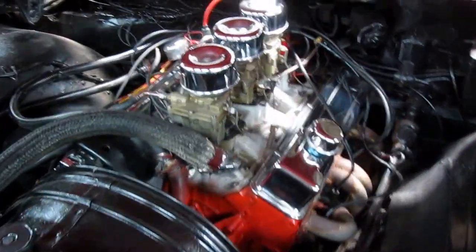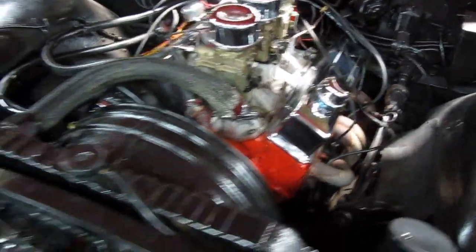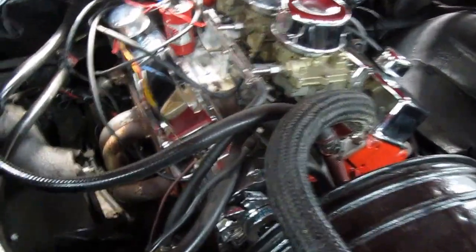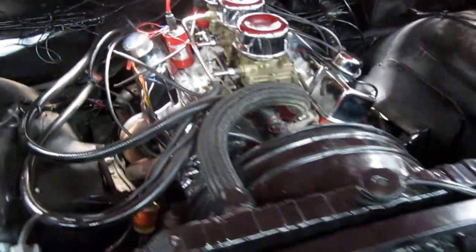Very nicely built 350 with the triple carbs on it. Manual steering, manual brakes. Slightly lowered, it's got an aluminum intake on it, headers, dual Flowmaster type exhaust, MSD ignition.